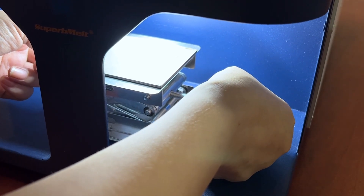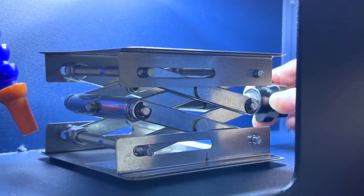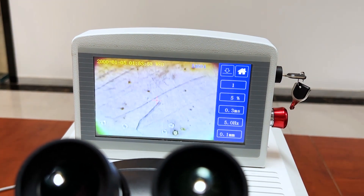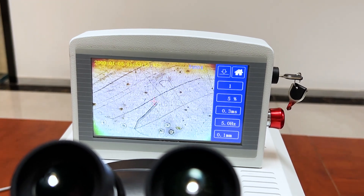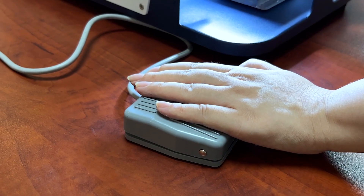First sample: welding the stainless steel plate to see the welding effect. Set the parameters in advance according to different materials. Adjust the height of the operation table until the material is displayed clearly on the screen. Keep the welding position with the cross on the screen and step on the pedal to start welding.